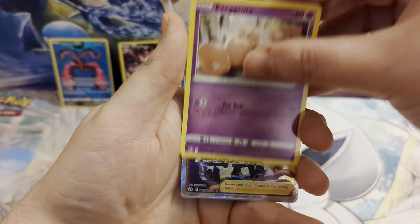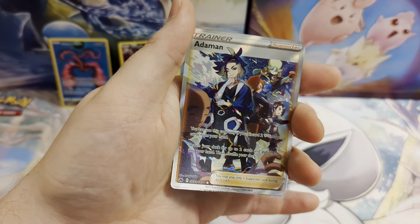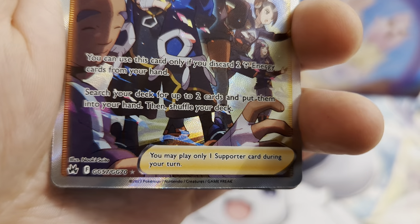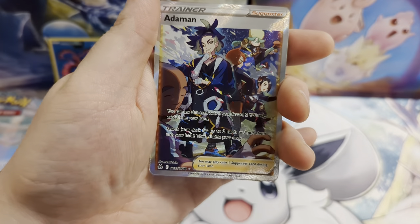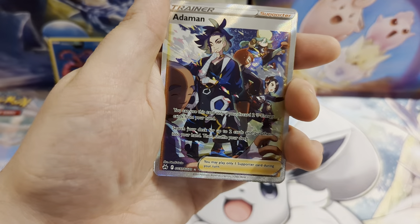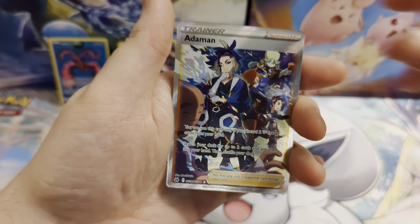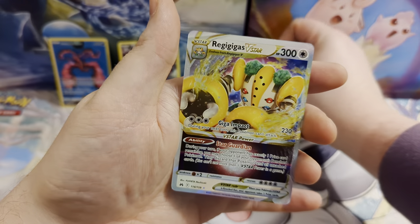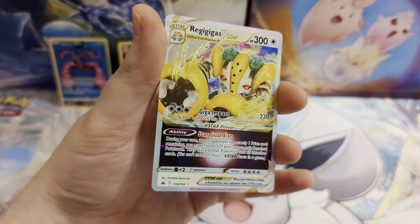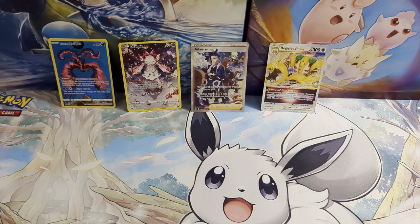Switch, Exeggcute, and Adamant — a full art trainer, Galarian Gallery 57 out of 70, a very nice looking Adamant card. And this is going to be a double hit pack — yes it is! We've also got a Regigigas V-Star. Two textured rares in the same pack — a very nice way to end our Crown Zenith tin openings.